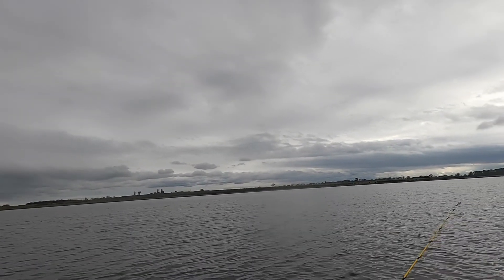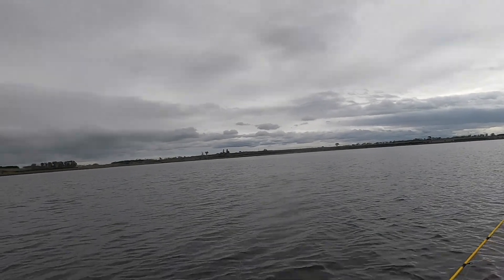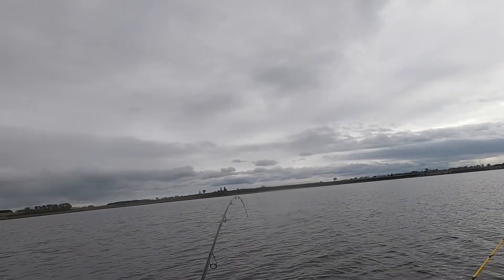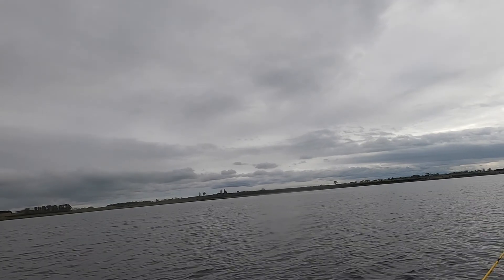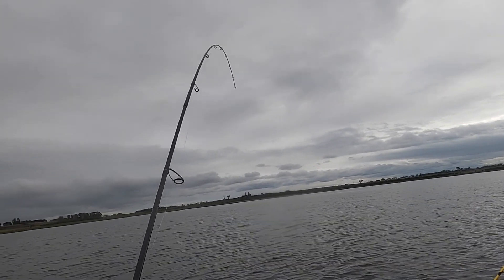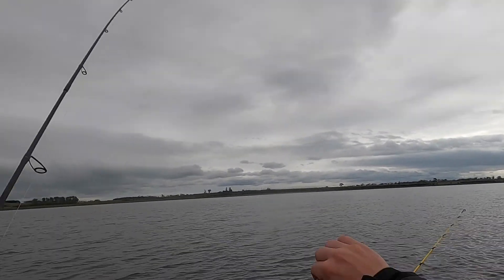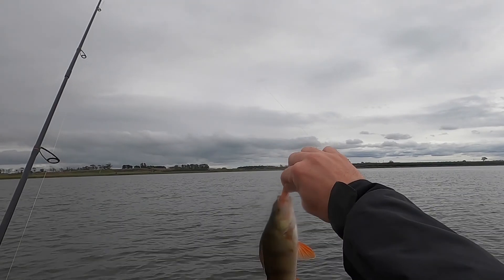Little one though, I think. He dropped it again. Dropped it and picked him back up. Beauty — another nice little redfin.